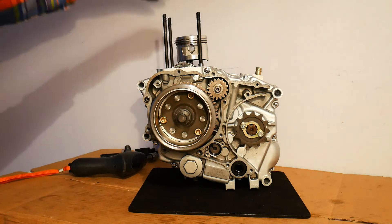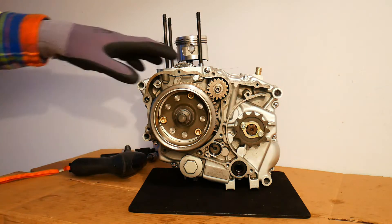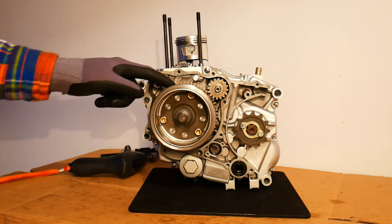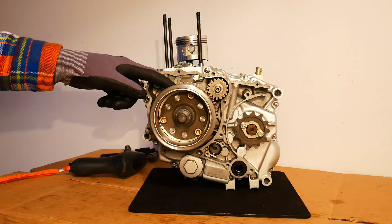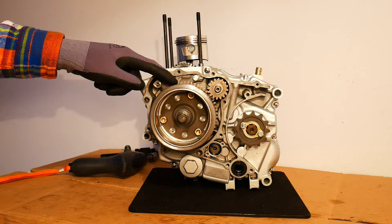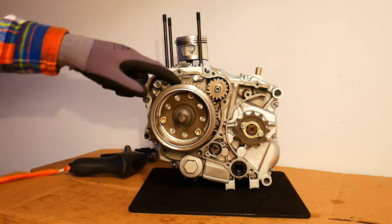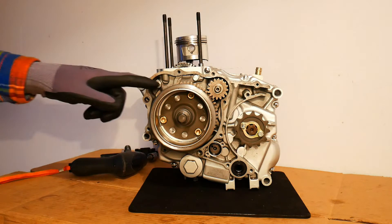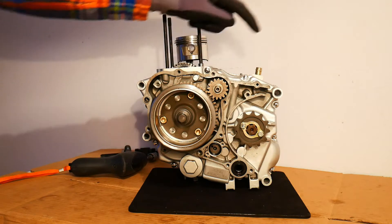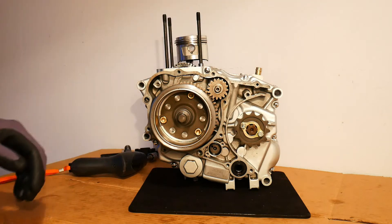With the clutch off on the other side, I can now turn my attention to removing the rotor and also the starter clutch which sits behind it. We can remove the starter clutch driven gear and I can remove these intermediate gears that connect the starter clutch driven gear to the starter motor which I removed earlier in the series.